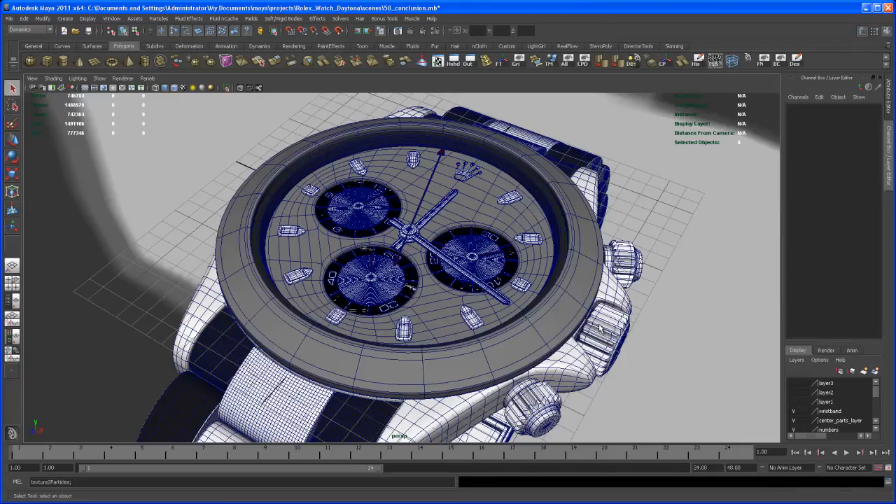Another thing is that when you model stuff while recording it, sometimes you get the idea to do parts that you modeled before in a different way. That's what happened this time, so for me it was a learning process as well.